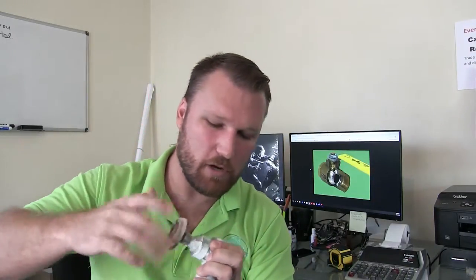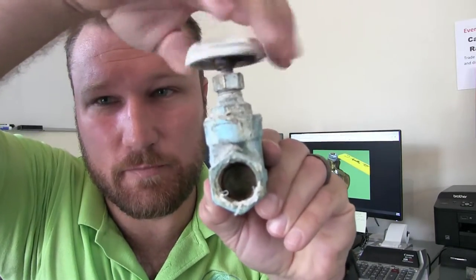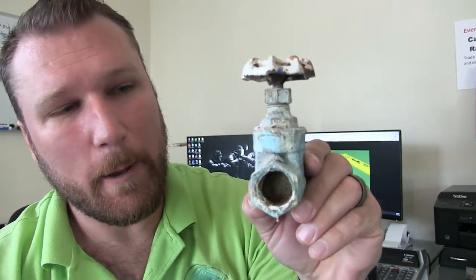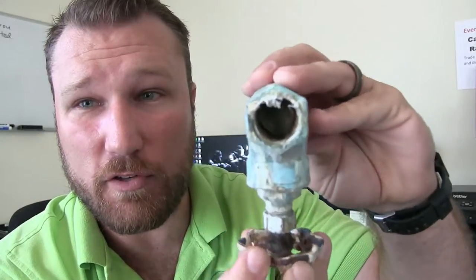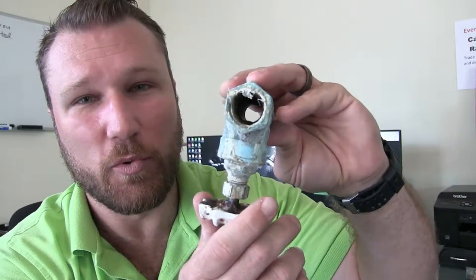Here is another valve that spins. Typically these valves are installed in this orientation — sometimes you'll see them on their side, but this is the most common way. As you can see, this valve does not work. The gate is actually loose inside and can't grab the stem and threads to pull the gate back up. If I turn this upside down, that allows the threads to grab and the valve to operate.